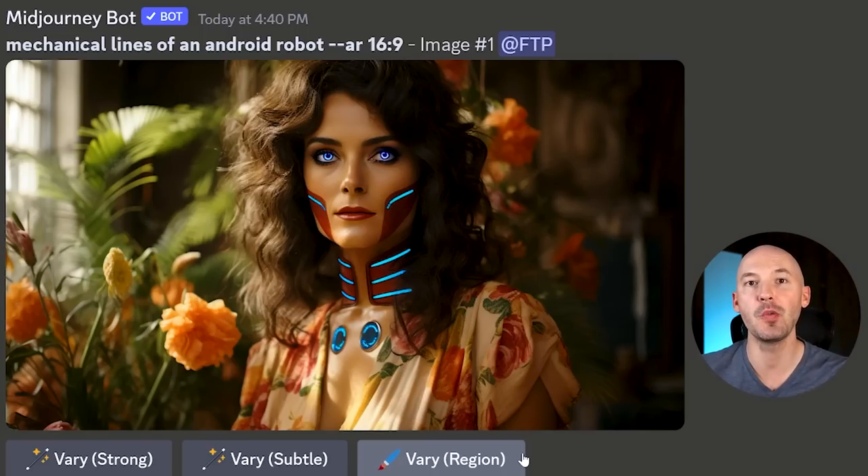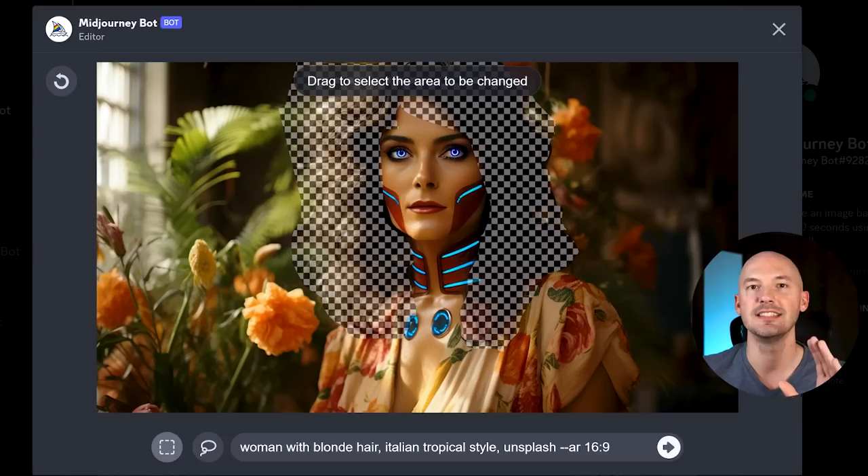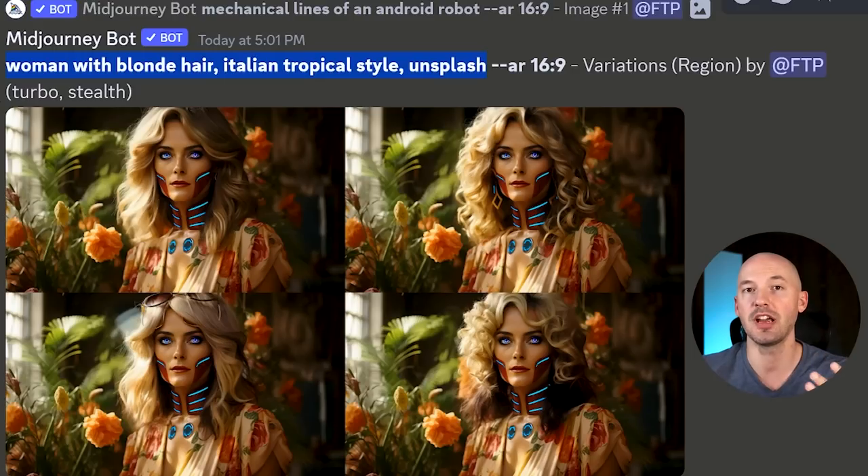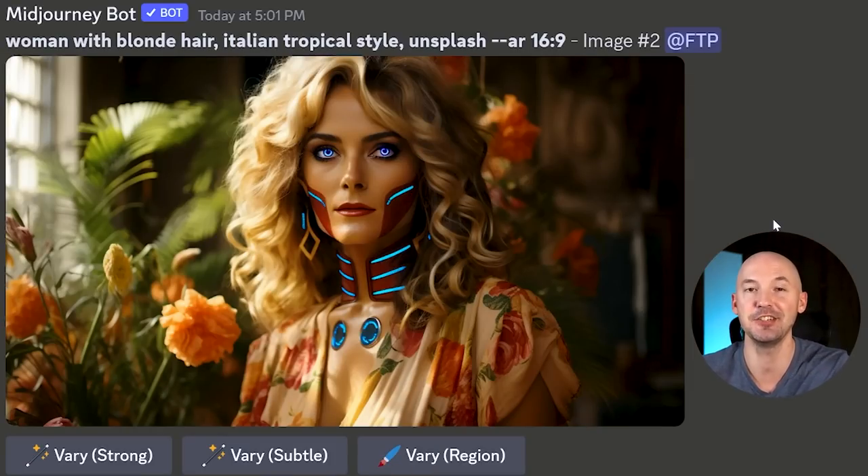You could get similar results with just the Subtle Variation button, but in-painting is fun and selecting just one area you want worked on is a big workflow bonus, especially if you're looking for one perfect picture. One more thing with Marsha the Martian: I selected her hair and wanted to turn her into a blonde. At first I just tried 'blonde hair' and I think these worked out fairly well — they match the scene. I tried writing a little more elaborate prompt and sure enough, these turned out better. Two is impressive, number one is good. You can do a lot with in-painting.